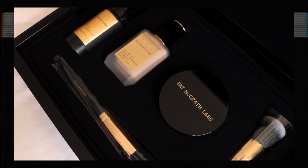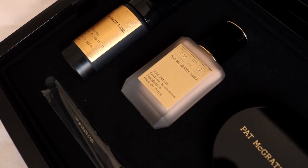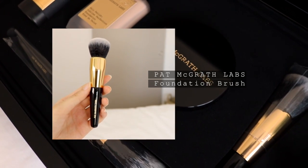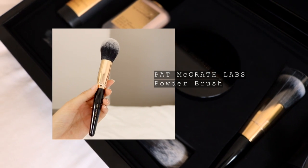Moving on to the face, I'm going to quickly introduce you to the PMG Face System. The foundation comes in 36 shades and 5 different shade levels, and the powder is available in 5 shades. There's a foundation brush, which you can use to blend the foundation for even coverage, and a slightly tapered powder brush for precise application of powder.